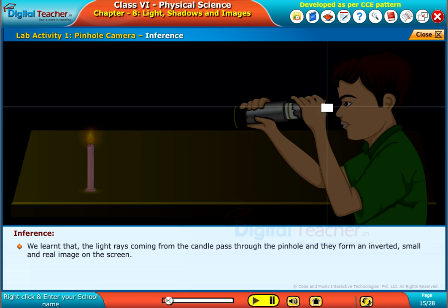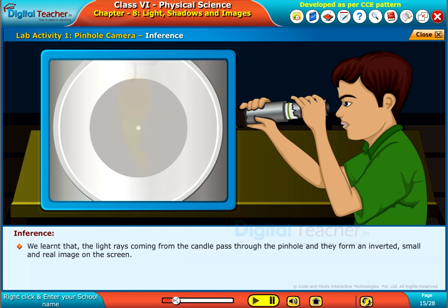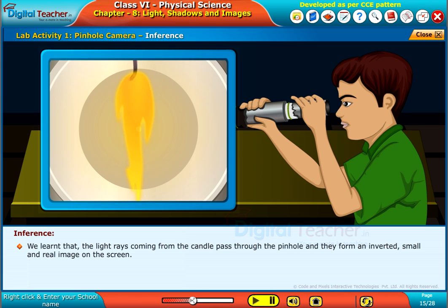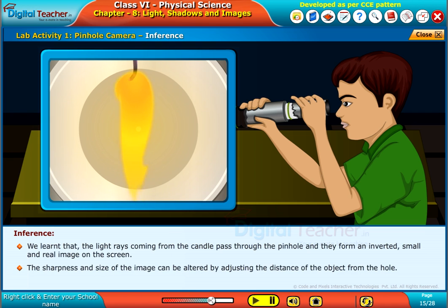We learned that the light rays coming from the candle pass through the pinhole and they form an inverted, small, and real image on the screen. The sharpness and size of the image can be altered by adjusting the distance of the object from the hole.